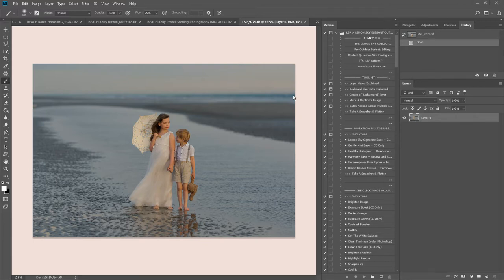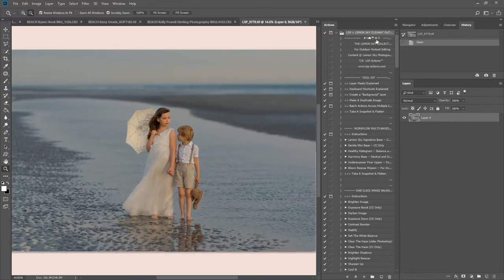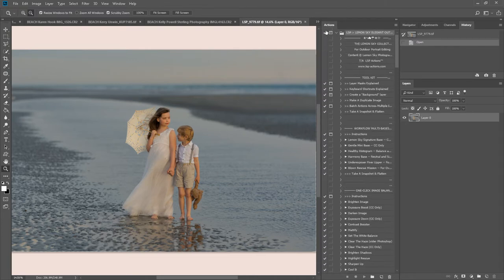Hi, this is Lauren from ASP Actions and I'm going to be editing this beach image using the Lemon Sky Outdoor Collection for Photoshop. This set consists of over 120 Photoshop actions, all in workflow order for all outdoor images.